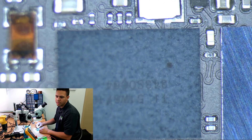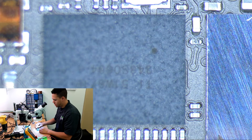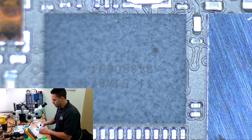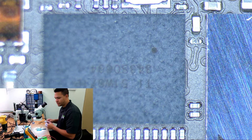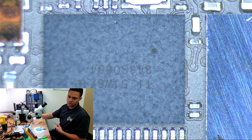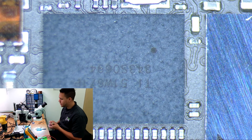So everything's prepped. Now we're just ready to take off our old mason, clean up the pads, and replace it. Check your orientation so you know which way the chip goes back on — I say it in every single video.